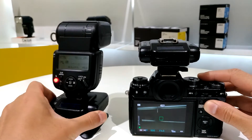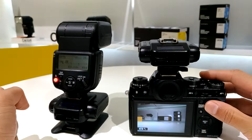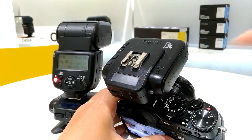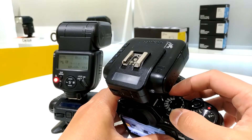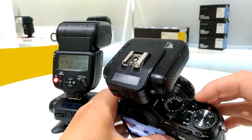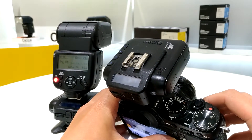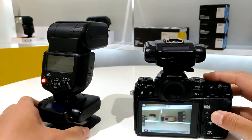Let's take a shot. Right now I'm using 1/500 shutter speed and it works. I can also shoot below the X-sync speed — let's try 1/125 and take another shot.